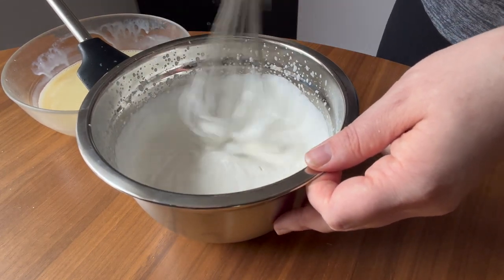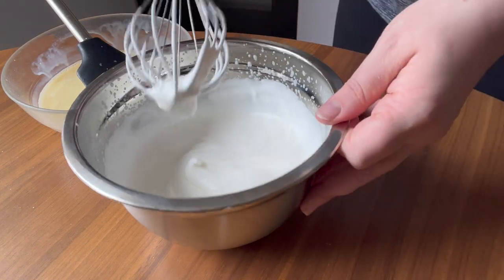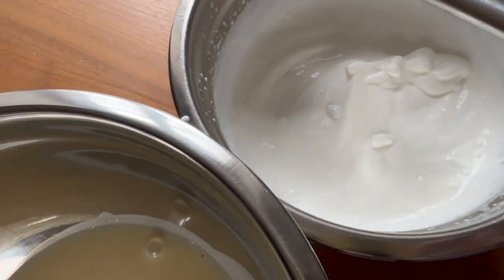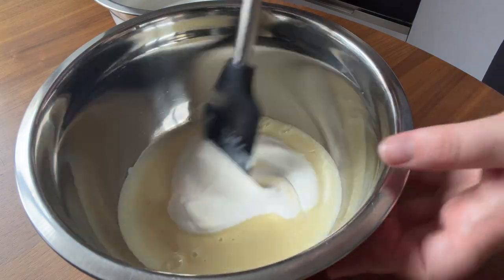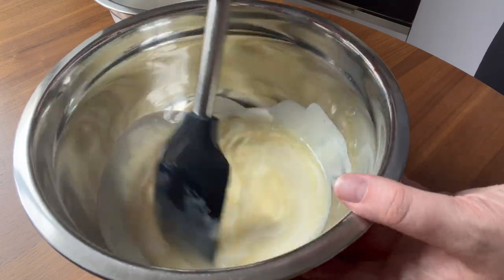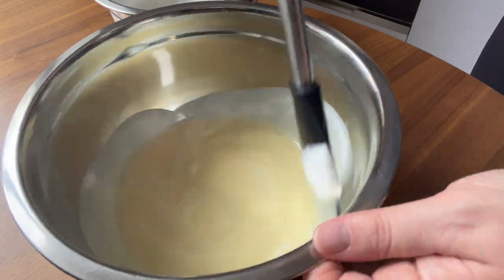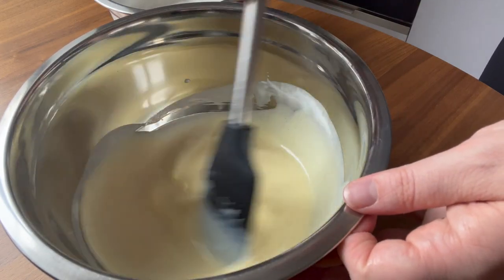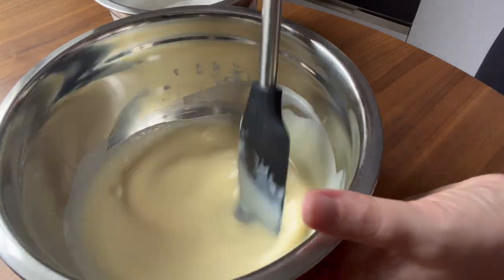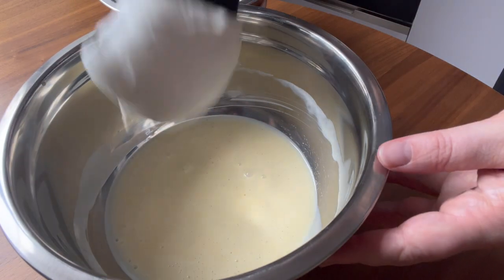When adding whipped cream into pastries, you want a medium to stiff peak, but you still want it to be pourable — you don't want it so stiff that it's like a brick. You want to be able to pour or scoop in the whipped cream a little bit at a time, kind of tempering the liquid, since you still have a slightly warmer anglaise chocolate mixture and then the cooler, very cold whipped cream.